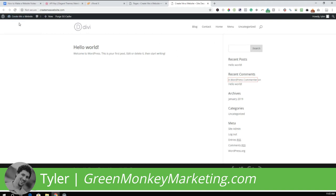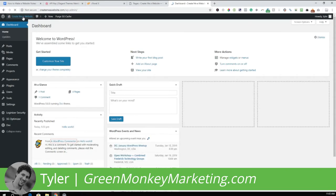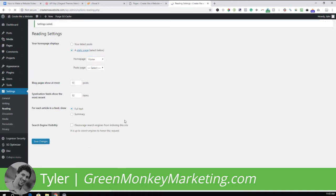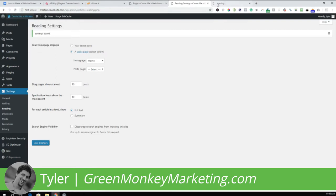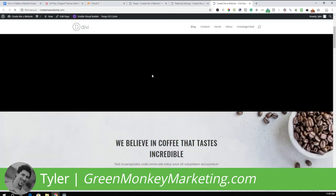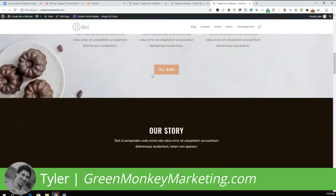Go to the back end dashboard. The first thing we want to do is go to Settings > Reading. We want to select which page is our home page, so make sure a static page is chosen, select 'Home,' and save changes. Go back to the front end of the website — now you can see that our home page is set up correctly.